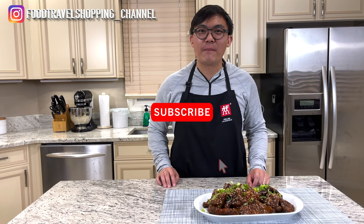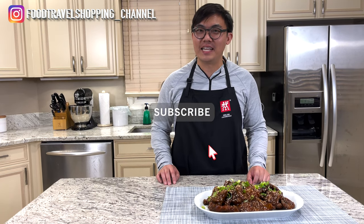This is my favorite Peking style pork chop. If you have not yet subscribed to the Food Travel Shopping channel, let me tell you, you're missing out. So go ahead and click the subscribe button right now so you won't miss another episode of my restaurant remake. Make sure you turn on that bell notification to receive my latest video and update. So let me show you how to make this dish right now.